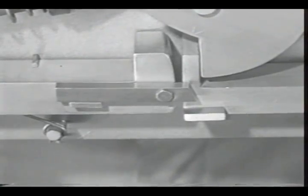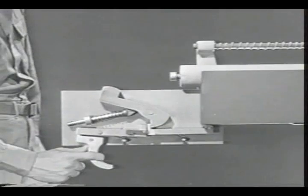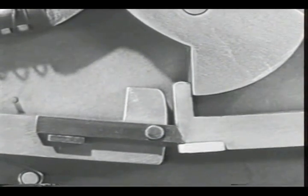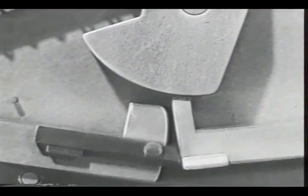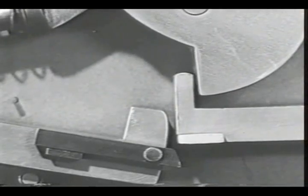Now watch what happens. The hammer is held cocked by the new sear. When the trigger is squeezed, the link moves the new sear down, releasing the hammer. A fraction of a second later the link slips off the lug and the new sear pops up to catch the hammer again.